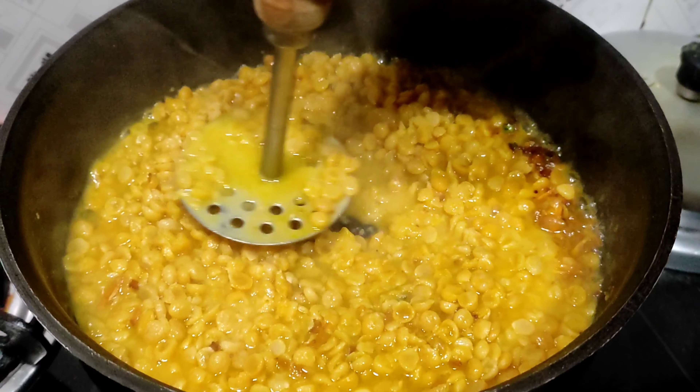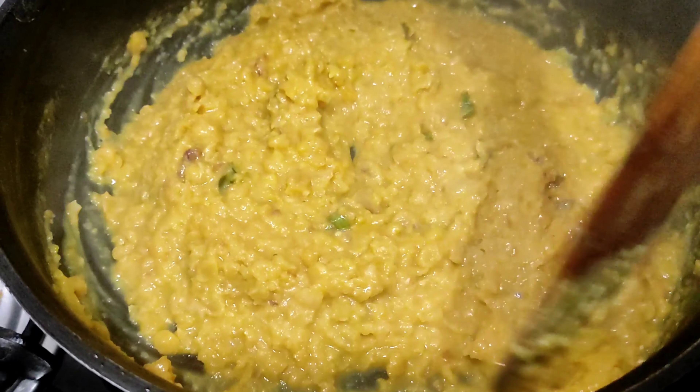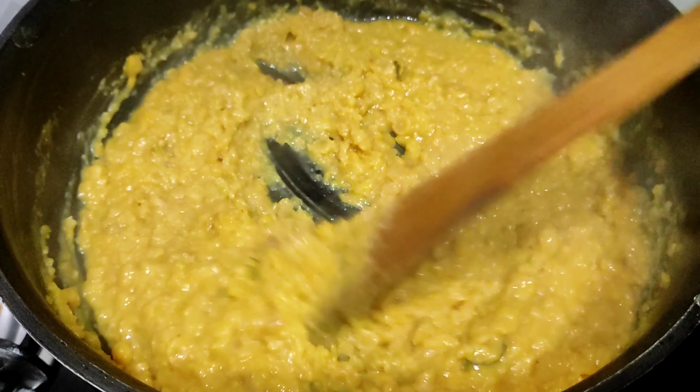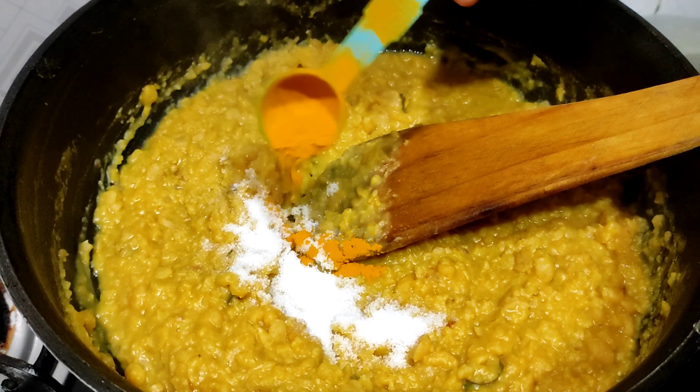So I am going to take a break, sample it, and now I am going to mix it up. I will add it to the color and add it to the color.